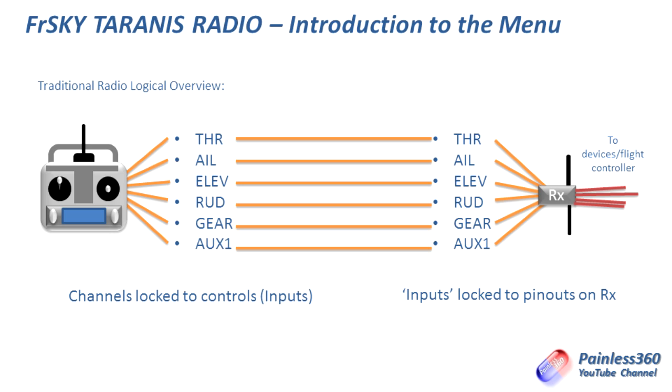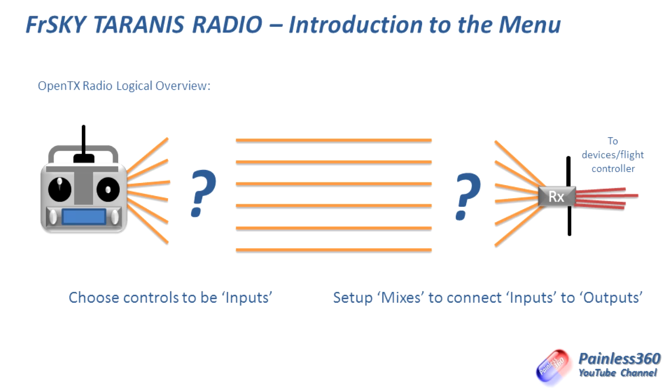Until you look at how the Taranis thinks about life. The Taranis actually has two lots of things we need to set up. On the left hand side, we first have to set up the inputs — we connect one of the myriad switches that bristle all over the Taranis radio, including three-position switches, momentary contact switches, two-position switches, sliders, rotating knobs, and the actual controls for elevator, throttle, aileron, and rudder. You can decide which of those controls is going to control which of the channels, and you can call those channels whatever you want. On the other side, you then decide which channel those inputs come out of, using mixes to control that connection.